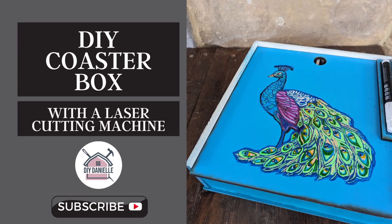Hey, this is Danielle over at DIYDanielle.com. Today we're going to make a DIY coaster box and some custom coasters.